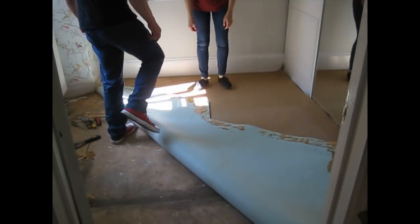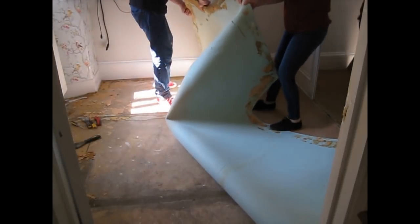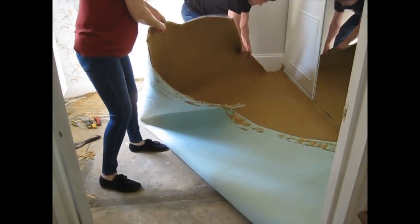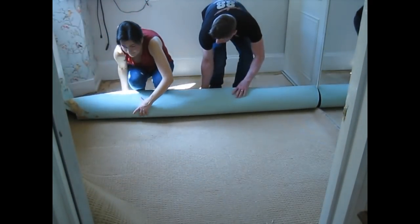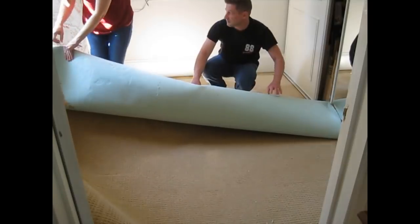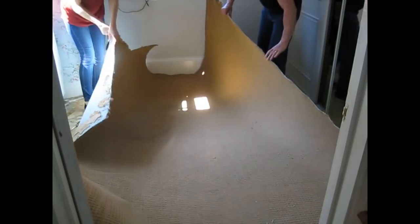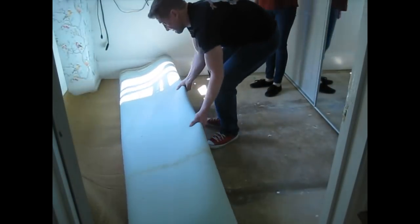We're now rolling up the carpet to take it outside. There's a bit of laughter as we manoeuvre it — we should have rolled it the other way — but we manage to get it out.